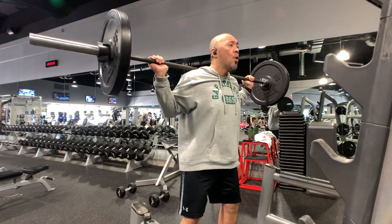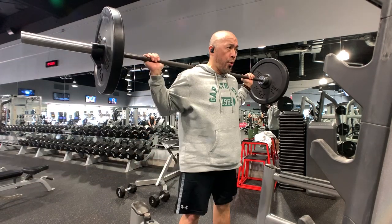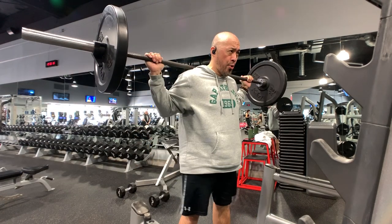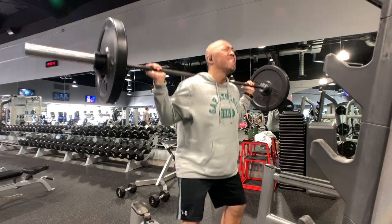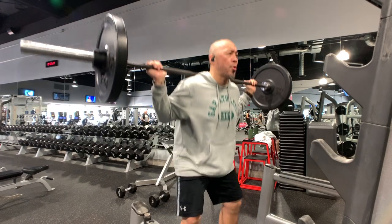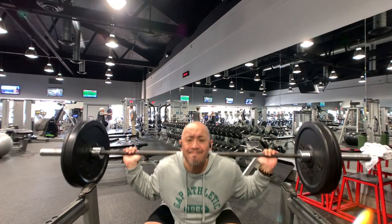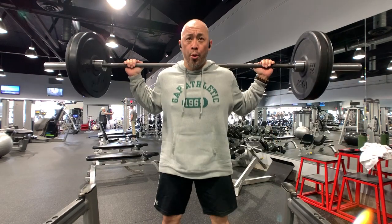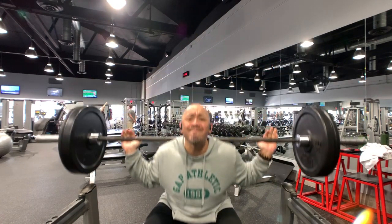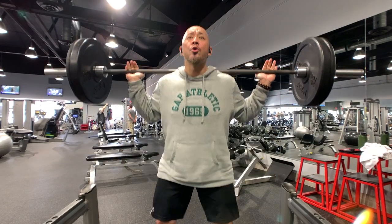There are a couple things I'm very adamant about on leg day with my clients and myself: I do not support using weight belts — those thick leather belts powerlifters tie tightly around their waist to protect their lumbar when they squat heavy. The moment you slap a belt on, it removes the need for you to actually focus and engage your core. I think it's very important to not push your body past the point where you need external support for your core or your knees.